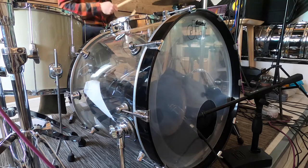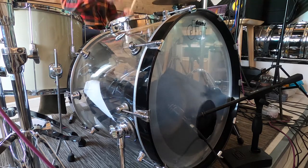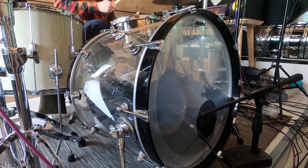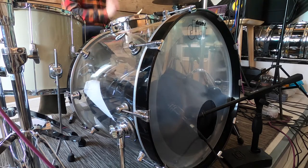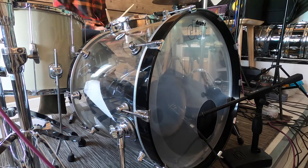When listening back, I think you can hear a difference between the metal hoop and the wooden hoop. The metal hoop seems to be creating more reverb from the entire kit than the wooden hoop does. This would make sense, as the wood is more likely to absorb the sound.